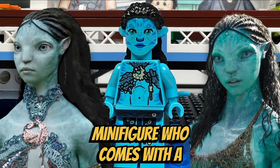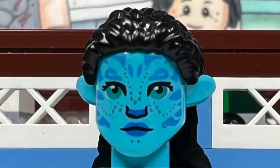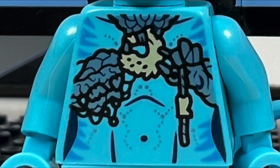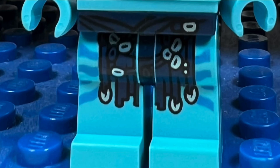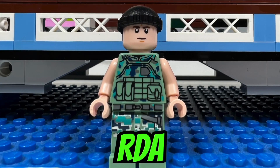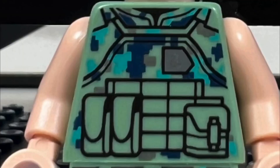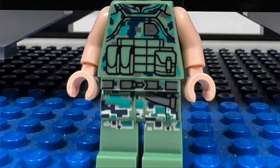I like the Surya minifigure who comes with a lighter blue skin tone since she's from the Metkayina clan. She has a great looking printed blue face with green eyes, and a very cool looking torso and back torso printing which is quite detailed. I like her leg printing and she also comes with a blue tail. I like the RDA crabsuit driver who looks like a G.I. Joe character. He has great torso and back torso printing as well as very cool leg printing, which has a sand green digital camouflage pattern.